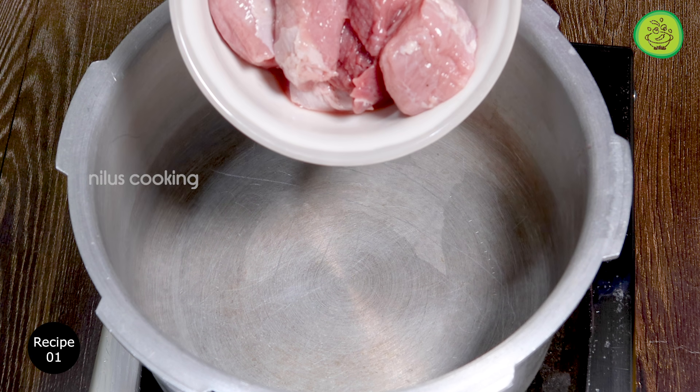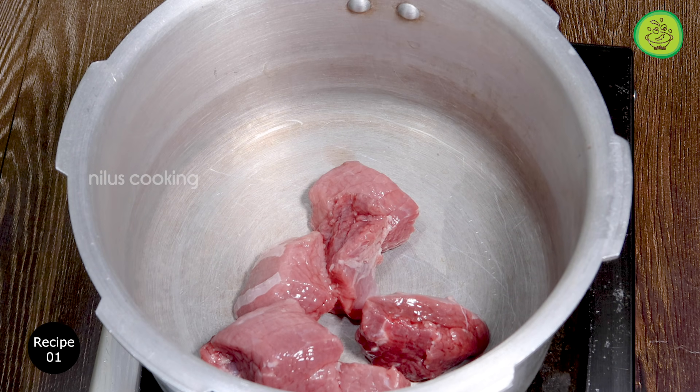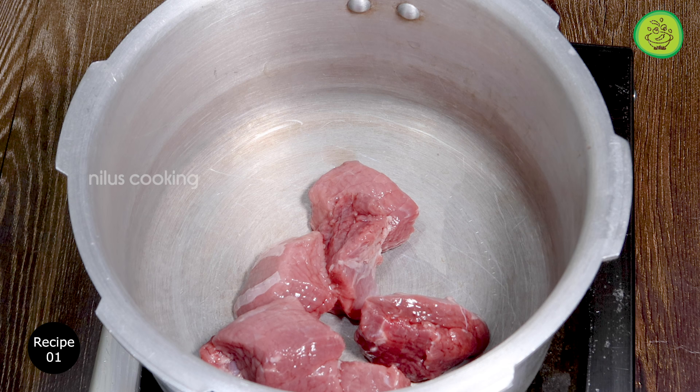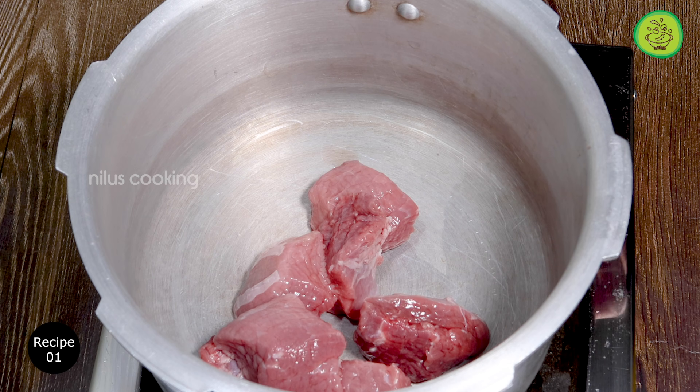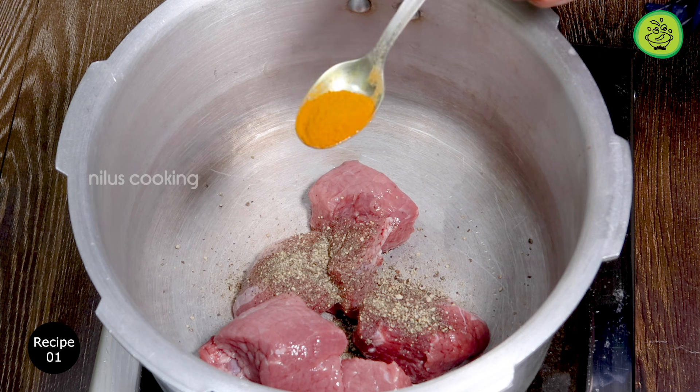I am going to use beef. You can add beef in it. We are also going to use chicken. You add some stuffing and some spices.